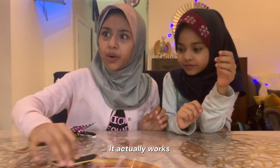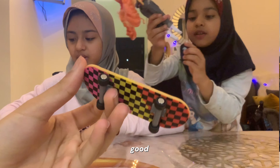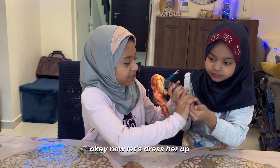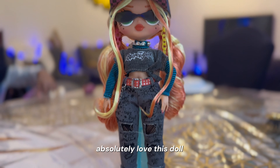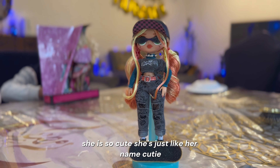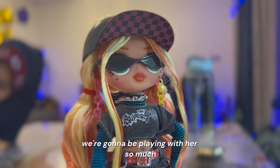It actually works! Now let's dress her up. I absolutely love this doll. She is so cute — she's just like her name, Cutie. We're going to be playing with her so much.